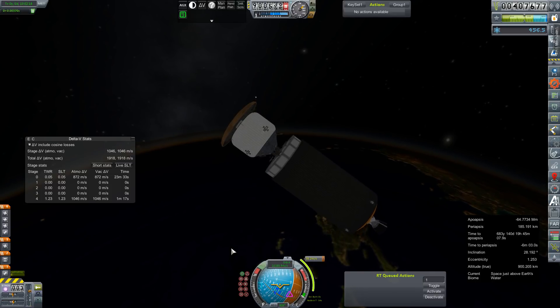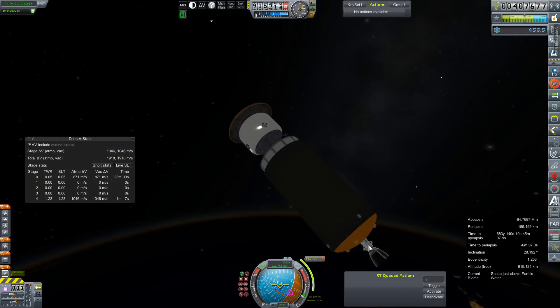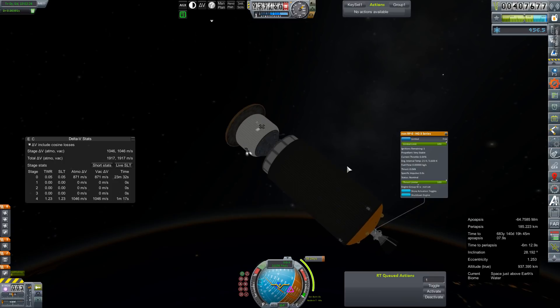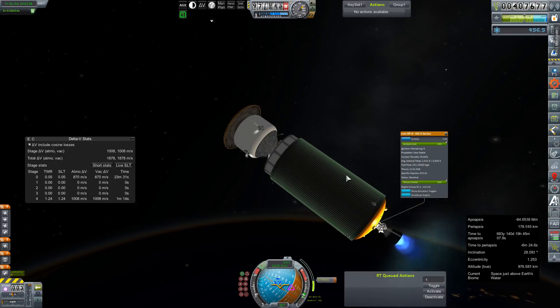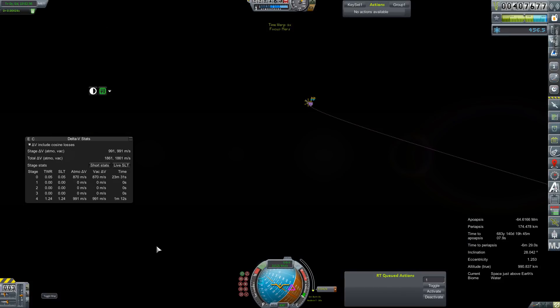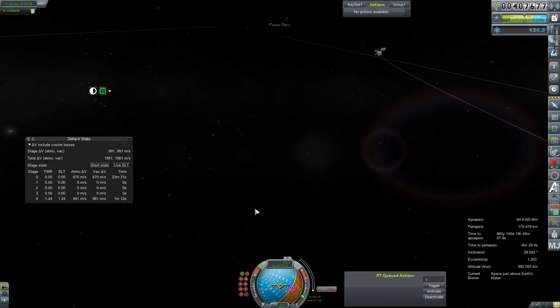Let's pivot over here. How much you got left in you? Very stable. Shut it down — three meters per second off of ideal.